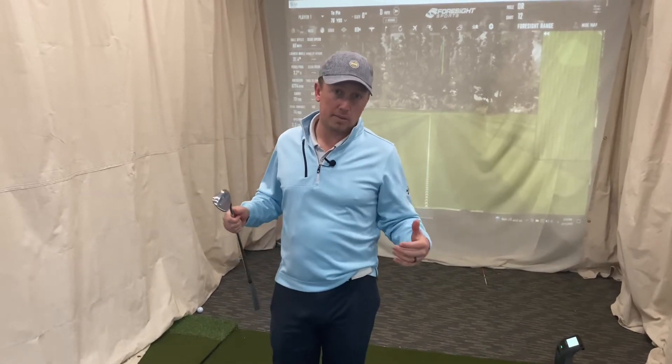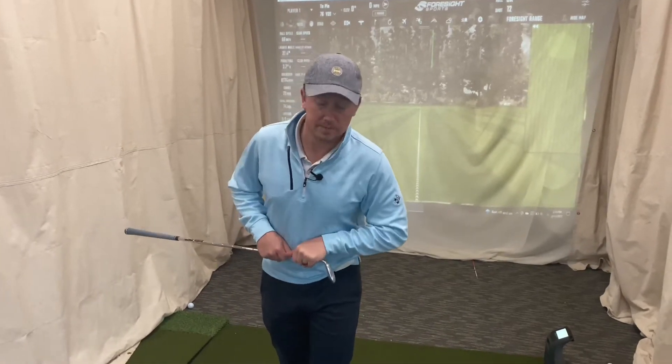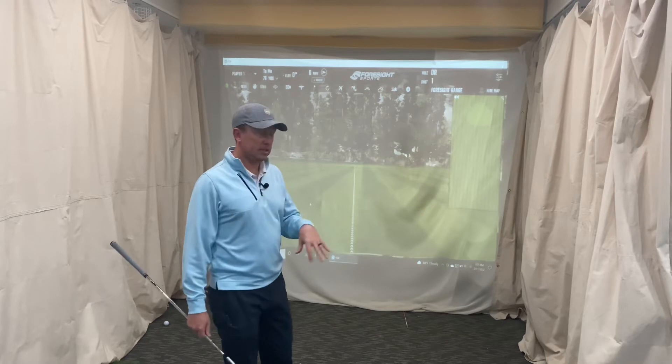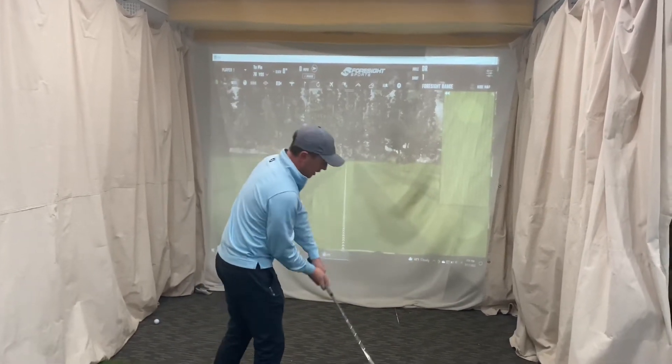Hoping for at least 8000 RPMs for the distance shot I'm hitting - looking for numbers around 8000 RPMs for the 75-yard shot, hopefully the SM9 can do okay. We're going to run it on the GC3, get some data, see what the spin rates are looking like with this new SM9 on about a 76-yard shot.